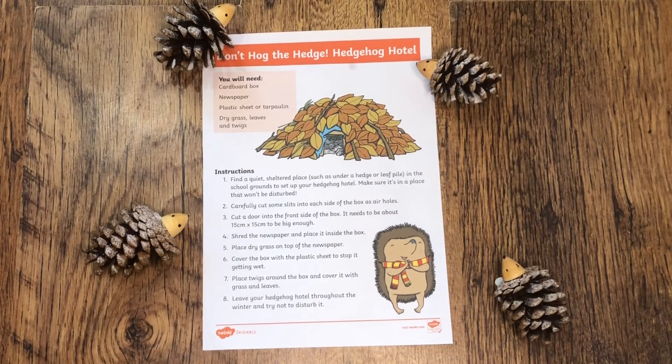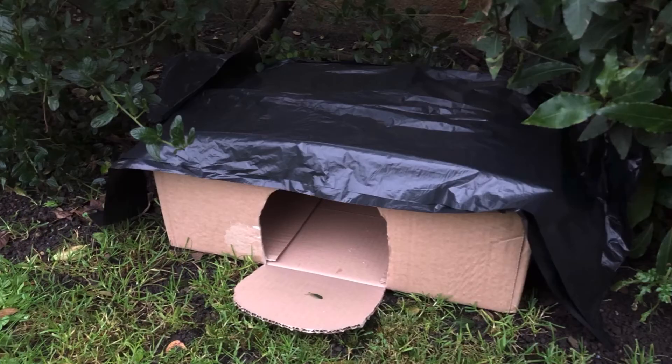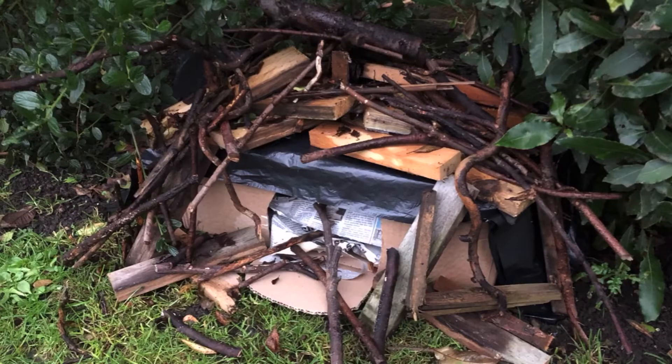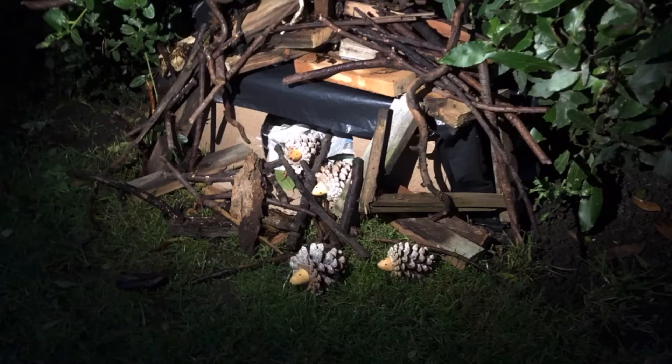This lovely outdoor activity shows how children can encourage hedgehogs to hibernate out in your school grounds or back garden by building a hedgehog hotel. All you need is a box, plastic, newspaper, wood and sticks, and if you're lucky you might see some hedgehogs appear in the night.